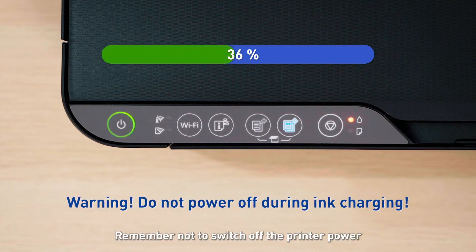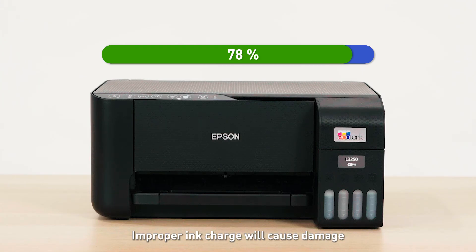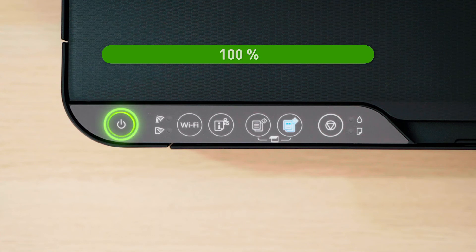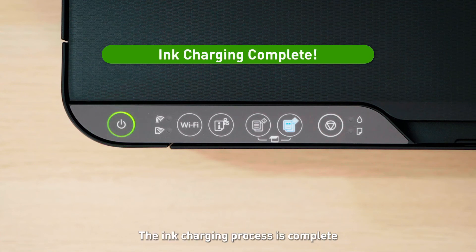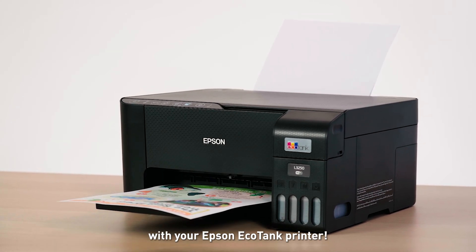Remember not to switch off the printer power during this time, as it will interrupt the ink charging process. Improper ink charge will cause damage to the printer's printhead. That's it! The ink charging process is complete, and you can now start printing with your Epson EcoTank printer!